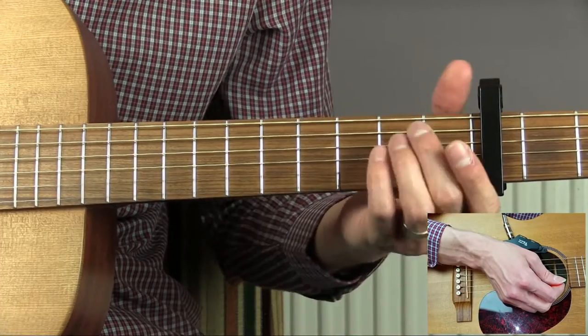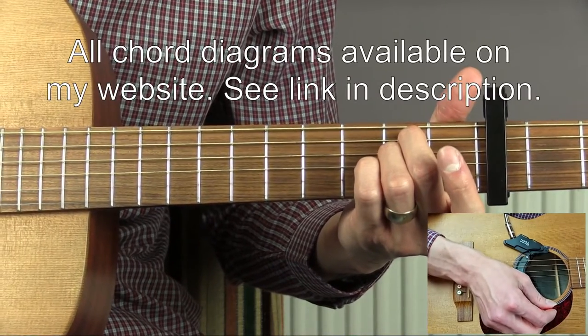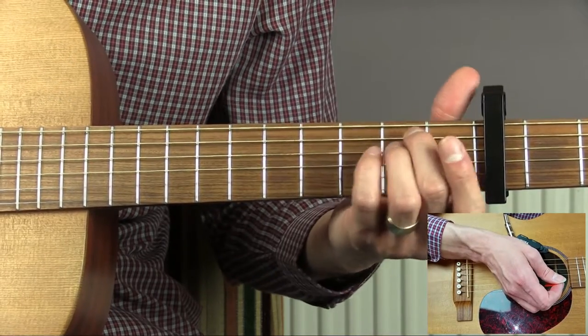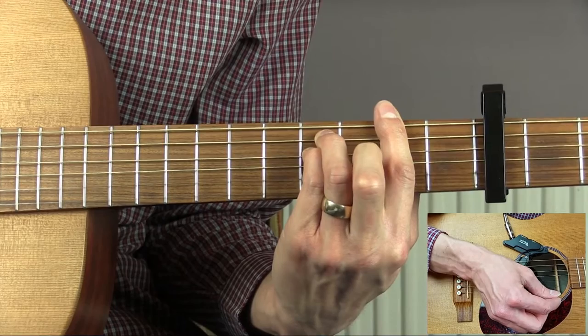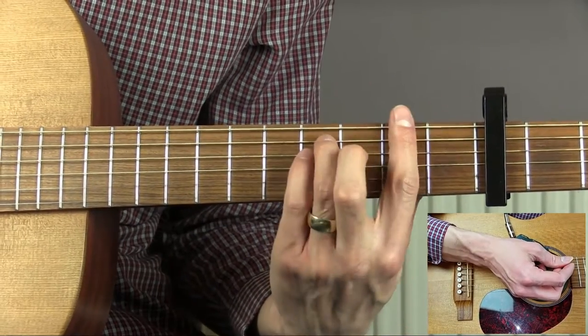So let's have a look at the chords we're going to need. We're going to start off with an E minor — that will be a G minor without the capo. We then have an F sharp minor. This is an E minor bar shape done up at the fifth fret, so that's two frets above the capo.